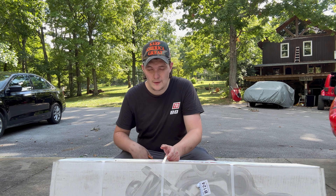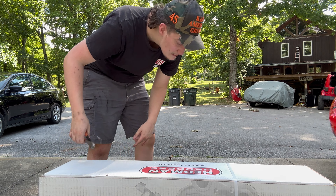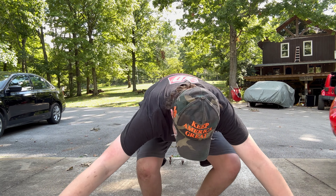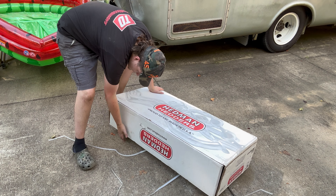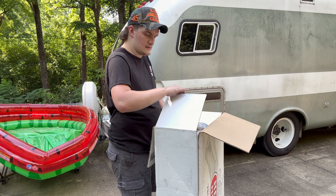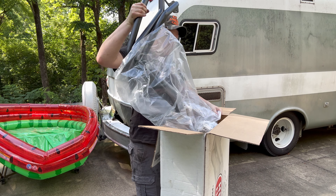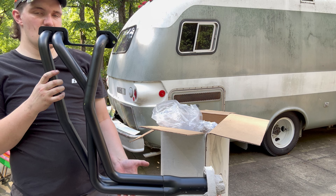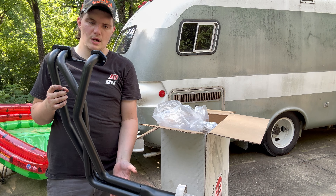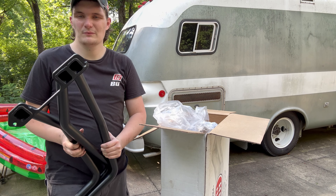Opening up the Headman headers box — would you look at that! That's only one of them, there are two. These are the Headman street headers — they're long tubes and they've already got that high heat paint on there. I'm really excited to get these installed.